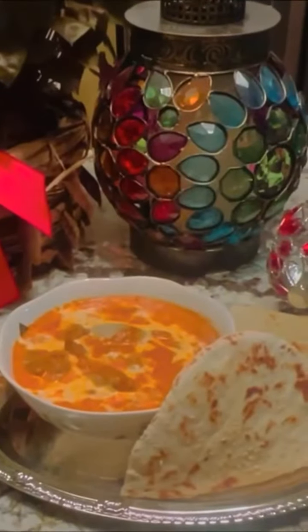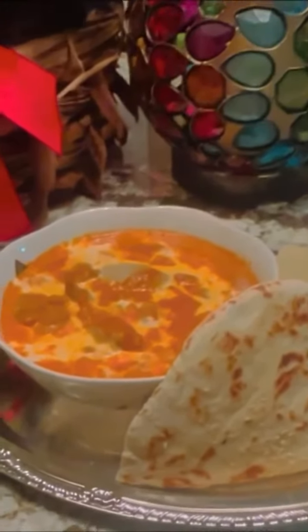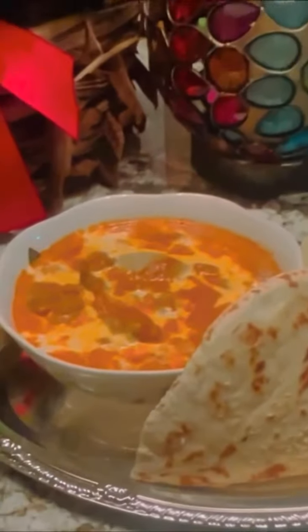Enjoy this buttery deliciousness with rice or naan bread. I have a recipe linked above for naan bread. Hope you check it out! Thank you!